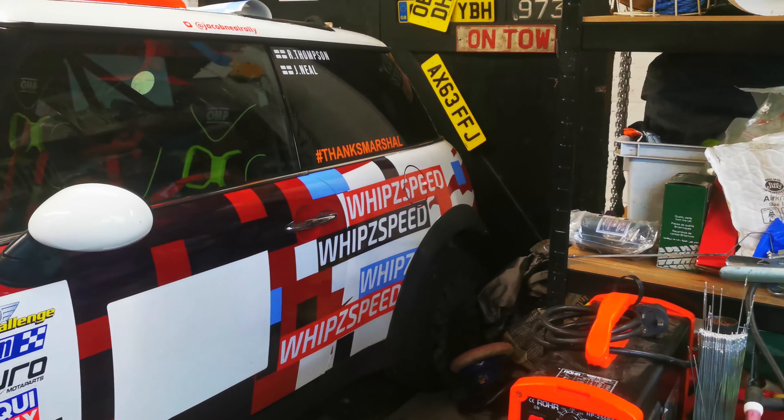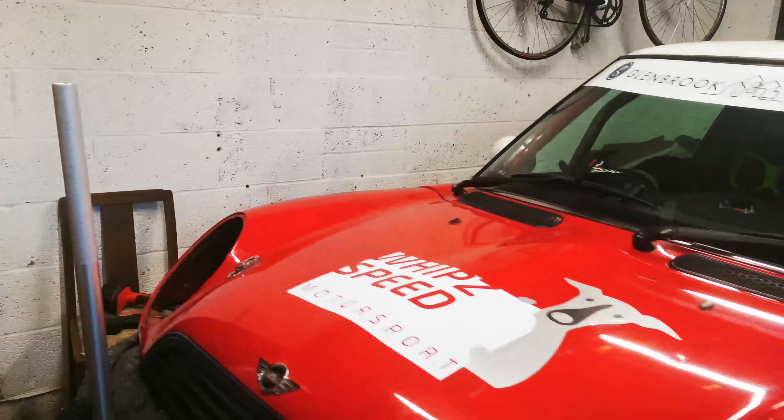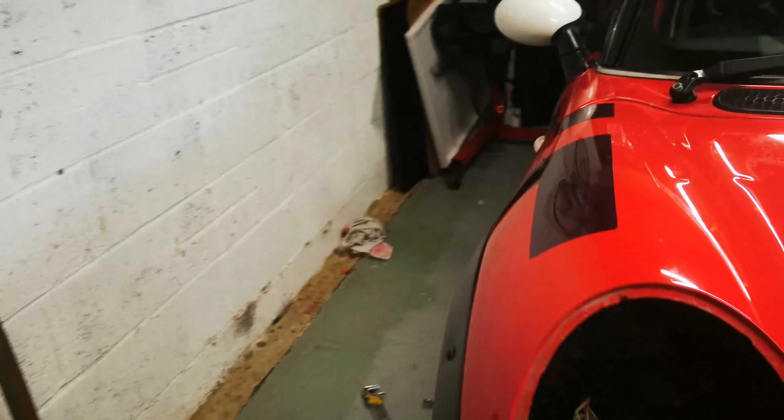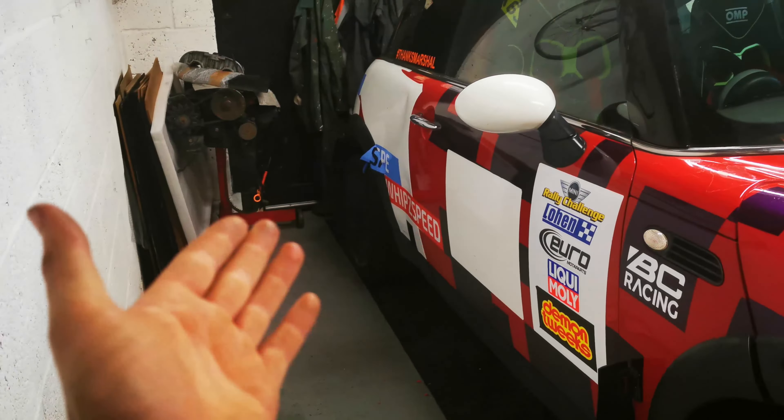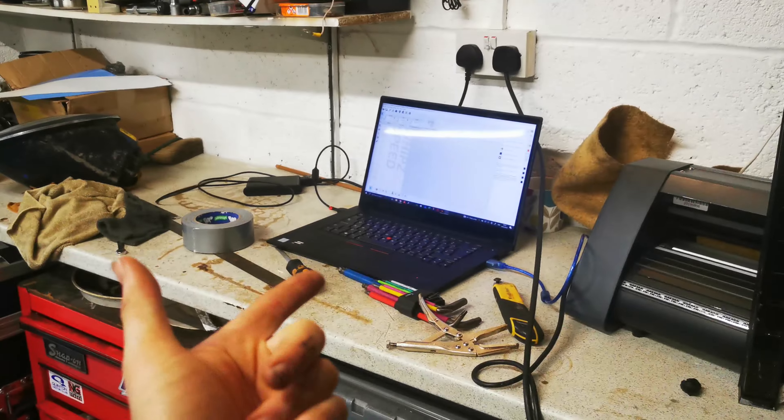Just finished off that end with some Whip Speed branding on the bonnet. This side is still a little bit behind but all the stickers are cut out. The vinyl cutter has been doing a pretty good job all day.